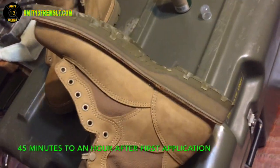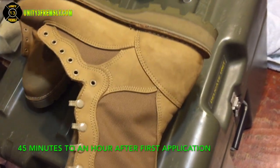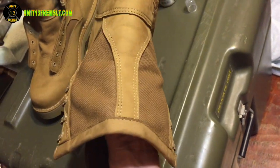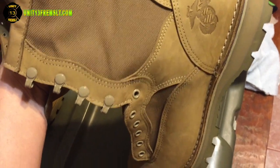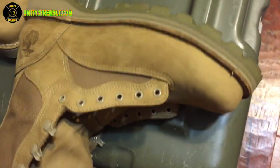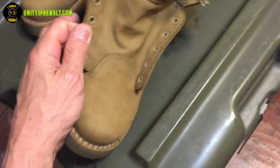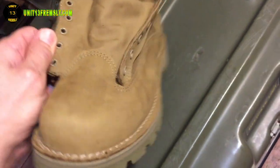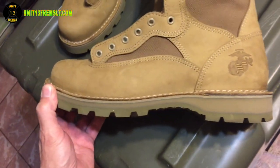Just 45 minutes later in an air-conditioned room, this is what the boots look like — pretty much like I had done nothing. I'm really not sure that there is a color change. I can't see one. There might be one but it's not that noticeable to me, and it surely didn't leave me disappointed.